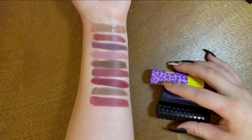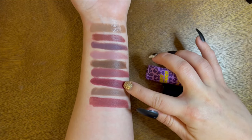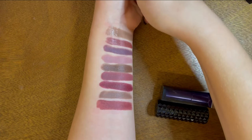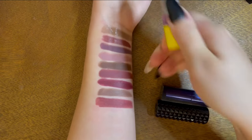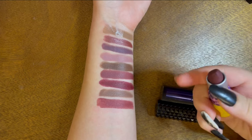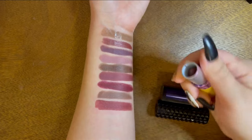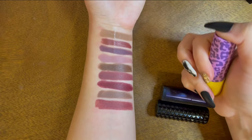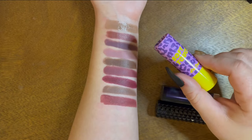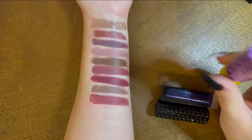This is the Lime Crime Soft Touch Lipstick in the shade Violet Vibes. It swatches pretty red but in the tube it looks like a perfect vampy purpley maroon color. This is a brand new formula releasing February 1st — go check it out. I really do like this formula, it's extremely comfortable and easy to wear. I'm keeping it.